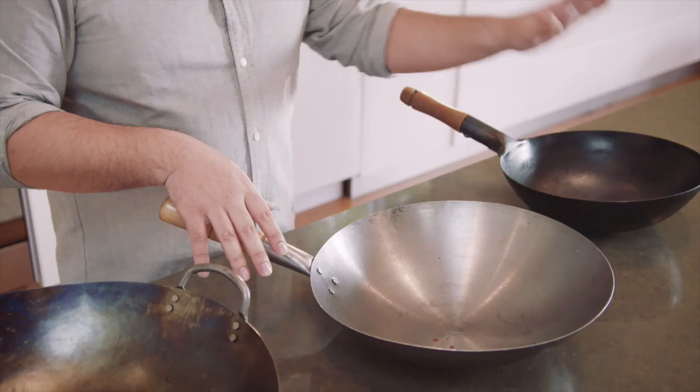The size of your wok is really important because you don't want a wok that's too big for your stove. A domestic stove is pretty small, and so these are 30, 35, and 40 centimetres. I reckon this 30 to 35 range is pretty good for a domestic wok.